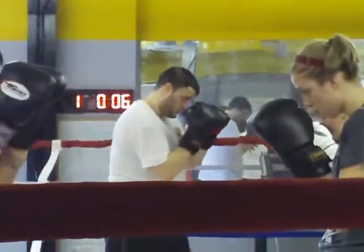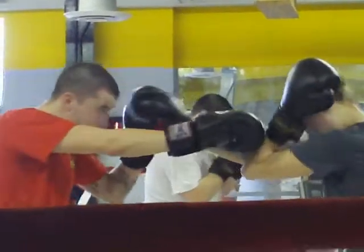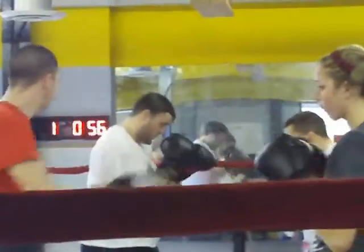Fish. Good, eyes out. Single. Good. Single. Good. Keep working, guys. Keep working.